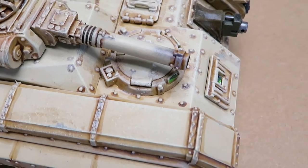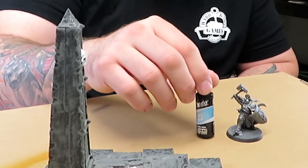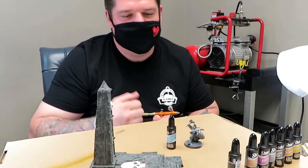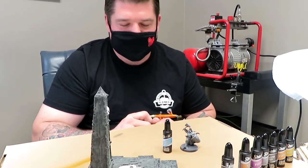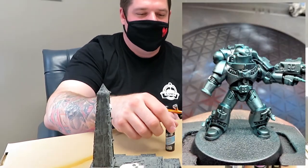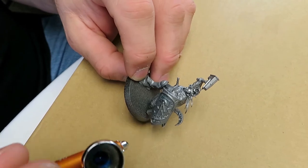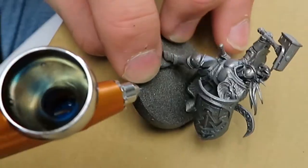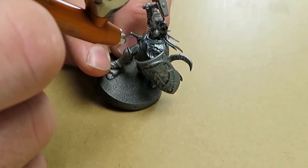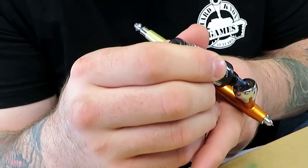They've got some really cool colors, like this sky blue that looks really good on top of metallics to make a bluish armor. One of our customers saw me mess around with this yesterday on some chest pauldrons on some Space Marines and said it looks like Grey Knight's armor. So he bought one, went home, and sent me some pictures. It gives you that really cool blue tinge really quick, as you can see on this Sigma Ray — a subtle blue.